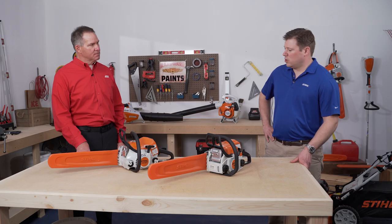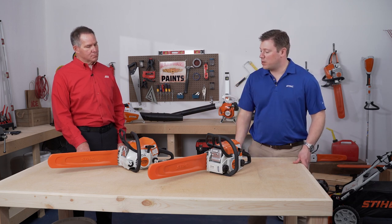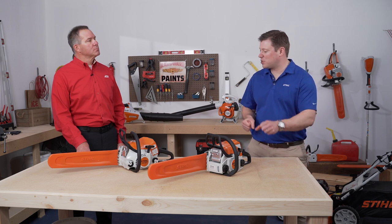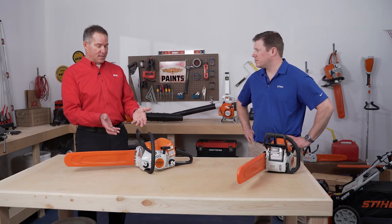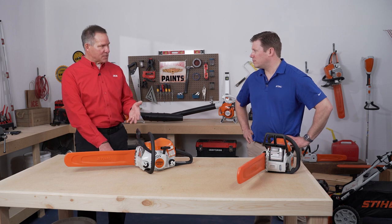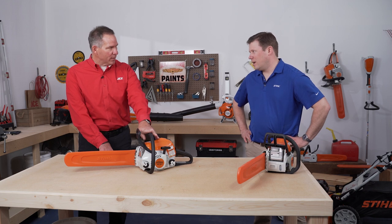Talk to me a little bit about anti-vibration. Both chainsaws feature anti-vibration systems. The MS-181C is equipped with a spring anti-vibration system, which is a little bit more robust, and also reduces operator fatigue. So if you're looking for a saw that has a few more features and creature comforts that would make it so much easier to use, if you were trying to decide between the two, this may be the one to go with.